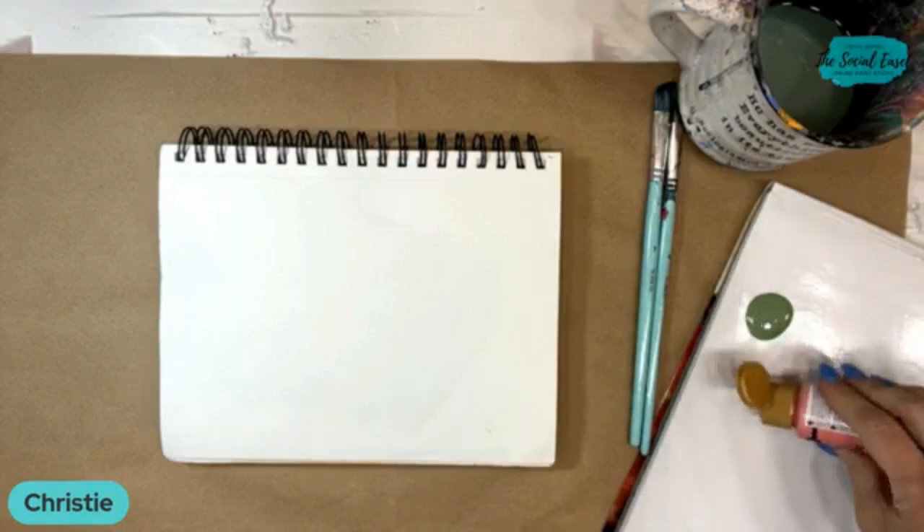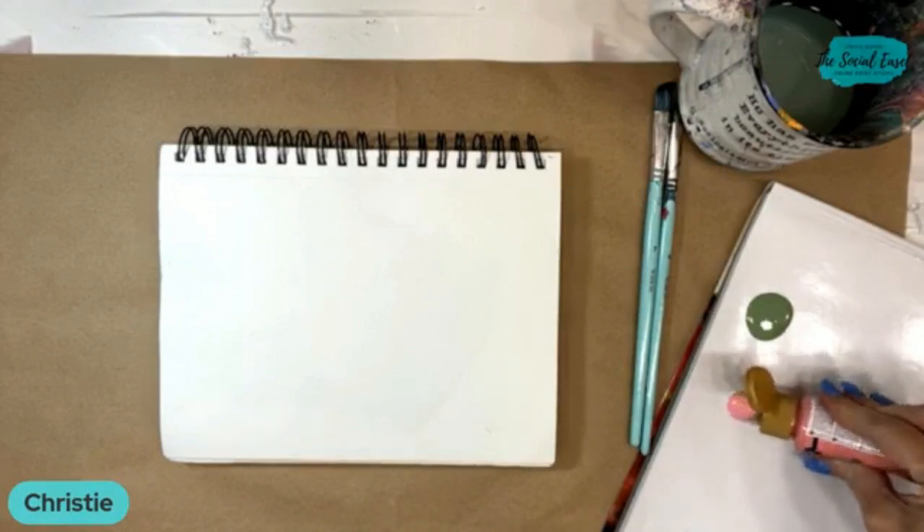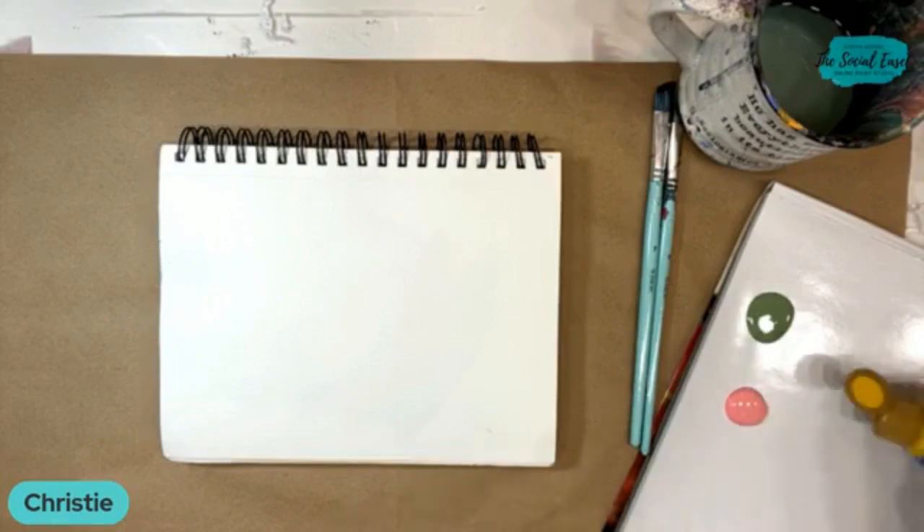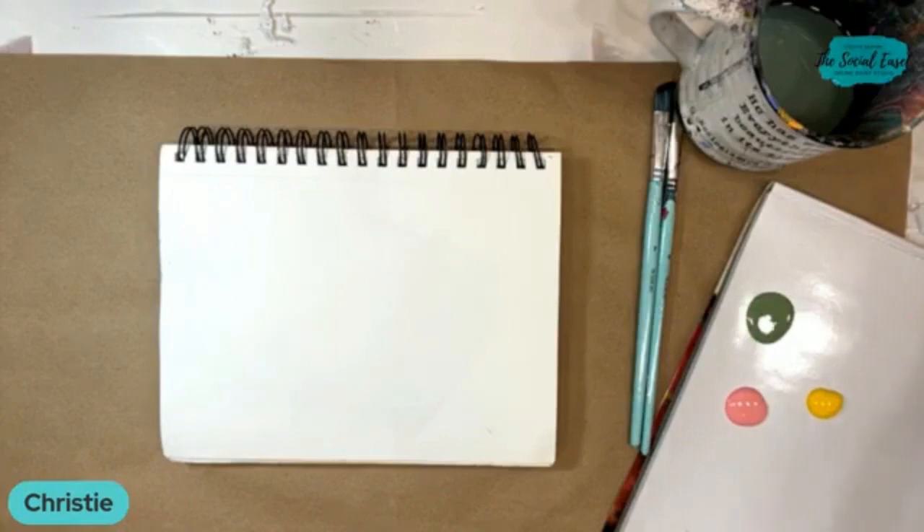So that's desert cactus green, which is just a really nice subtle green. This is cactus flower. Maybe we'll just grab a little yellow and another pink.